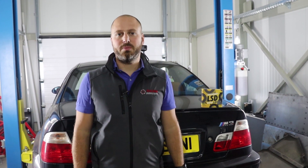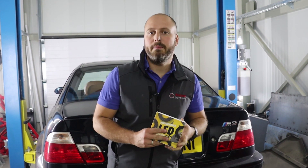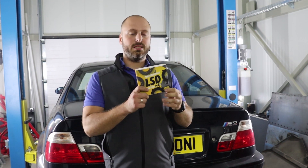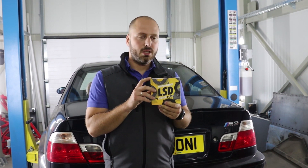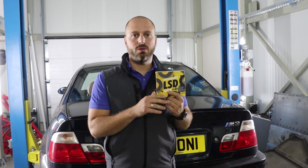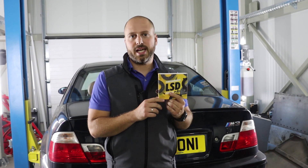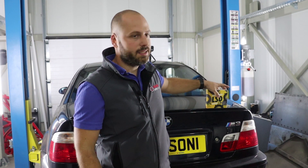Hi guys, many of you know us as the only company which produces a permanent solution for the freeplay inside the E46 M3 differential. Today we are happy to tell you that we have an even better solution. This newer clutch pack is created to transform your half-visco, half-clutch type LSD unit from the E46 M3 into a purely mechanical clutch type LSD unit.